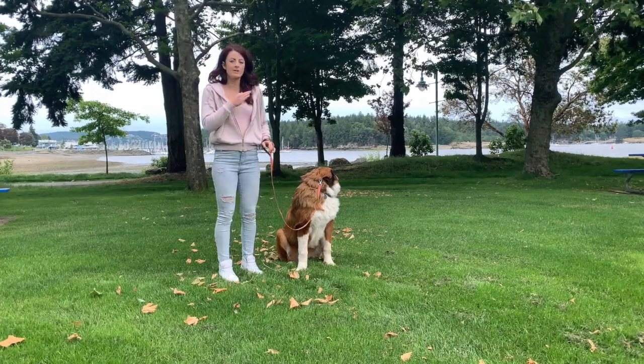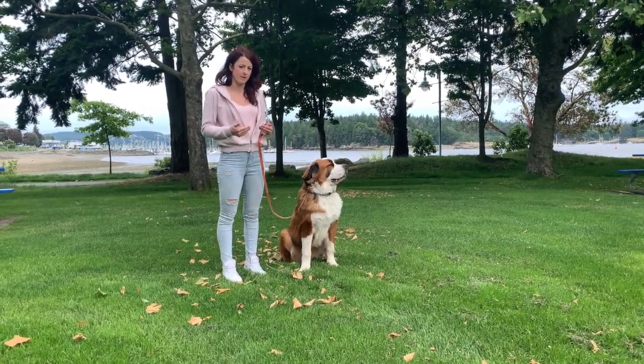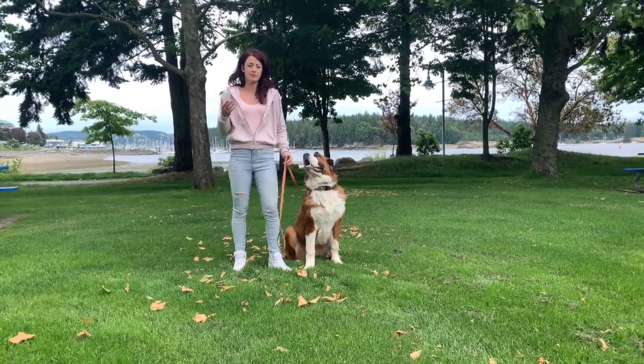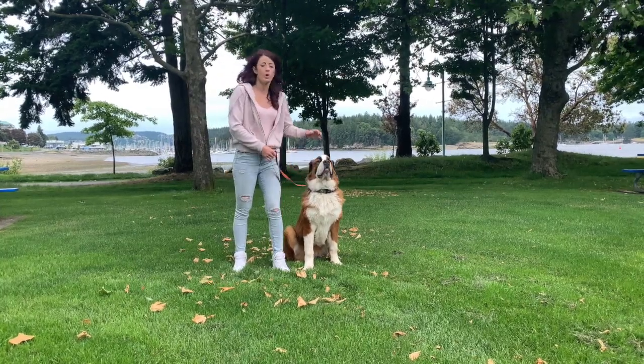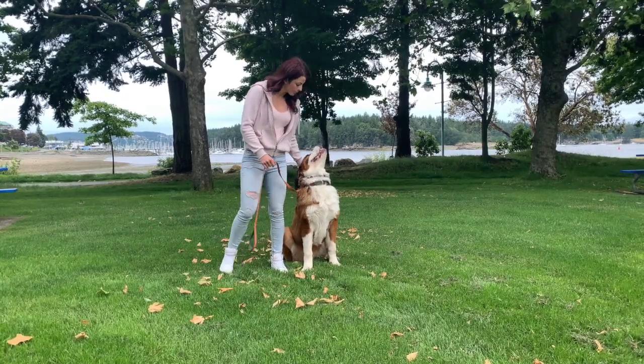It's very important that he knows how to turn that pressure off and is rewarded with the removal of that pressure the moment it happens. I also mark it with the word 'yes,' which he's been conditioned with in the past to receive a reward, treat, or praise. Let's repeat that again.